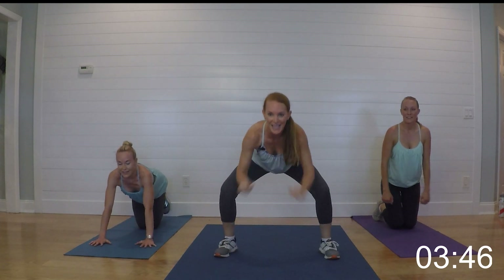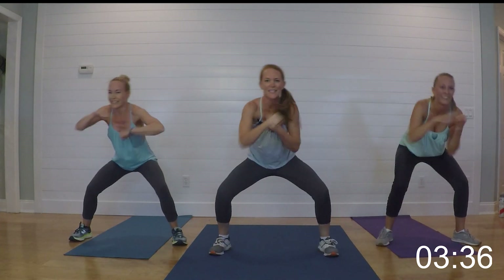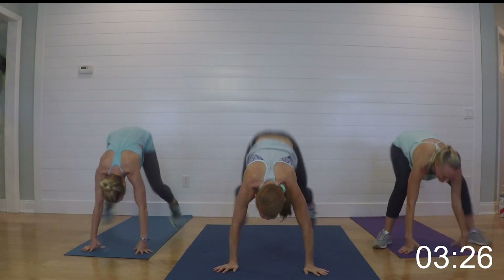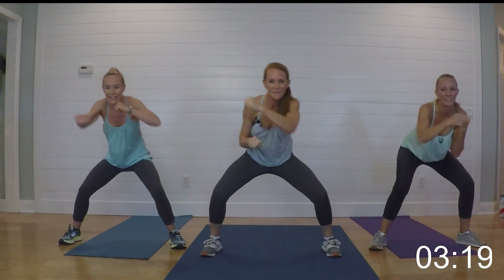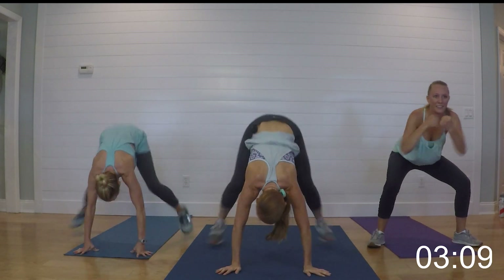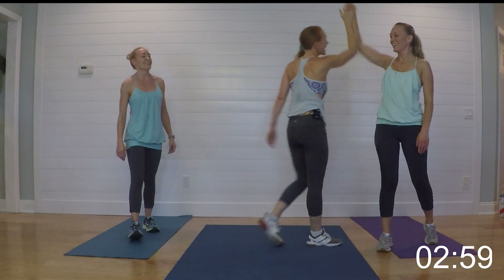Half burpee — six punches. Get ready, begin! Give me eight — actually give me eight, I like that better. This is your last one — hang in there, then we cool it out and stretch it down. Four, hang in there, three, two, one! Bam! Air high fives — great job guys!